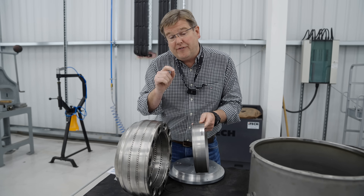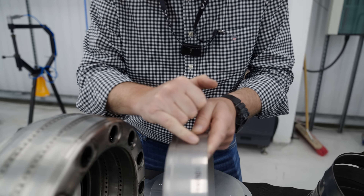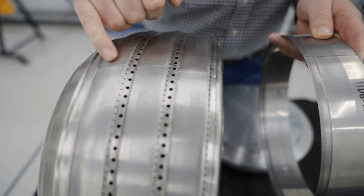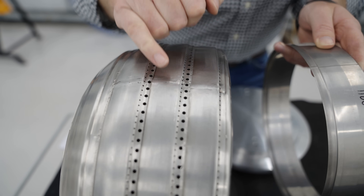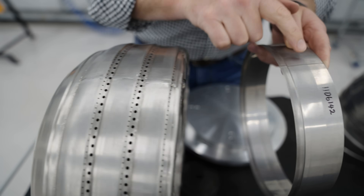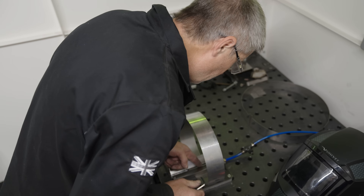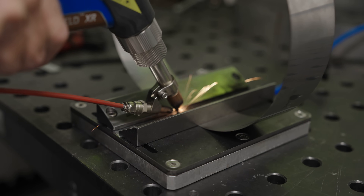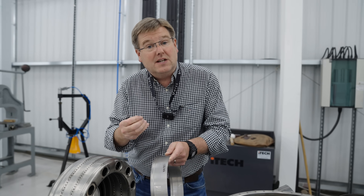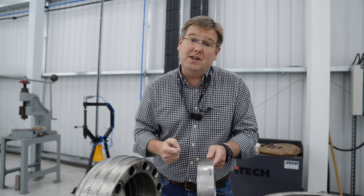One of the other areas that we've refined significantly is the laser welding processes that we use to join these rolled strips into continuous rings. On the original combustor these processes took a lot of development to get the consistency and quality right, and all the welds you can see there are quite scrappy. For the prototype engine these need to be very carefully and consistently executed to deliver parent metal properties in the welds where they join the two sides together. We're at that level now and we're consistently producing great laser welds that will give these things really high fatigue and static strength in service.